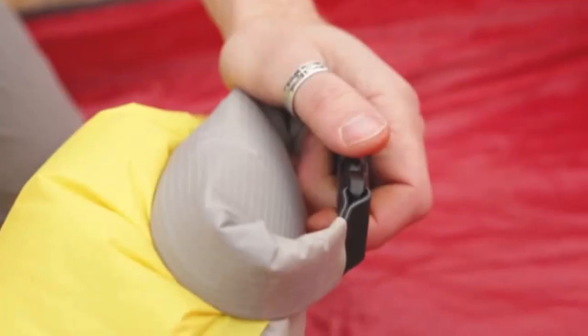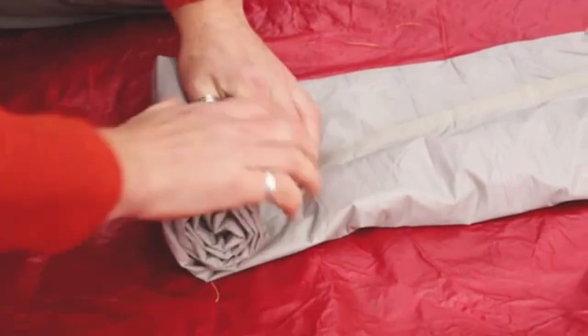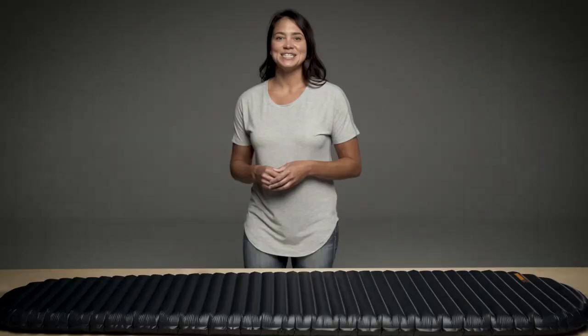The mattress's Thermocapture reflective coating helps retain your body's radiant heat to keep you warm. When it's time to pack up, just unbuckle the valve closure — the patent-pending auto-reversing speed valve lets you deflate the mattress almost instantly. The NeoAir X-Lite Max SV mattress offers superior comfort, warmth, and packability with the convenience of the speed valve design.